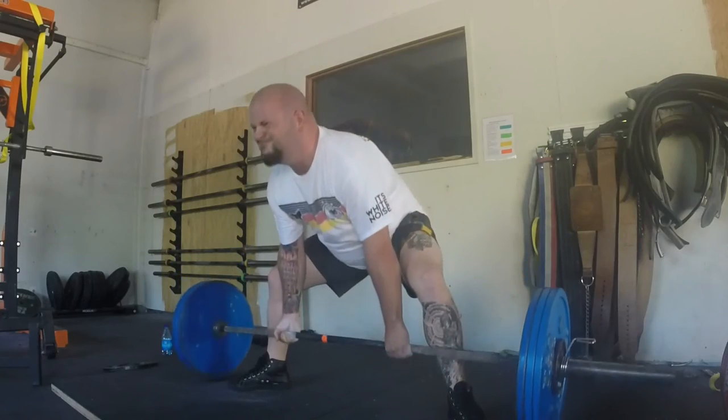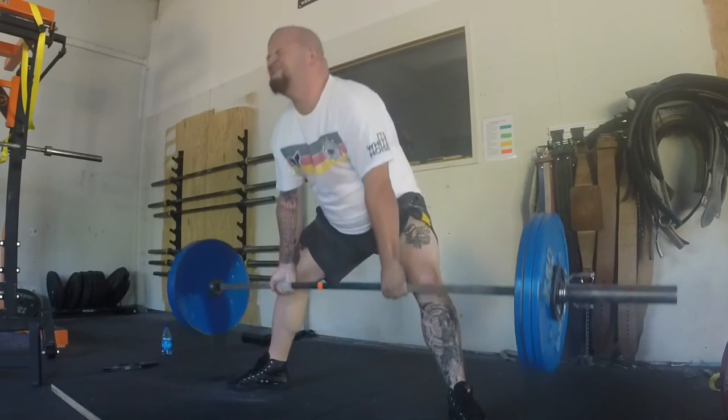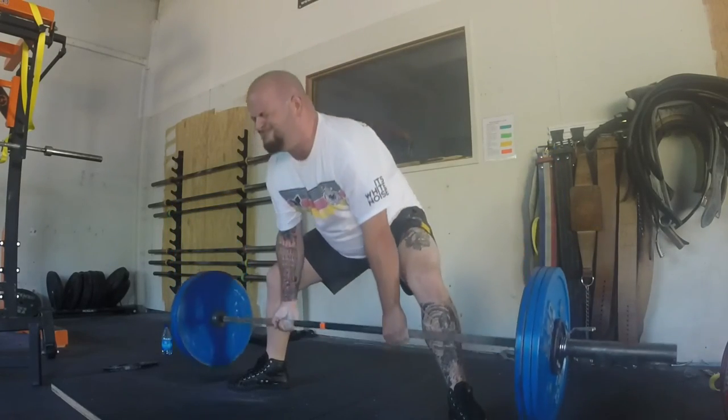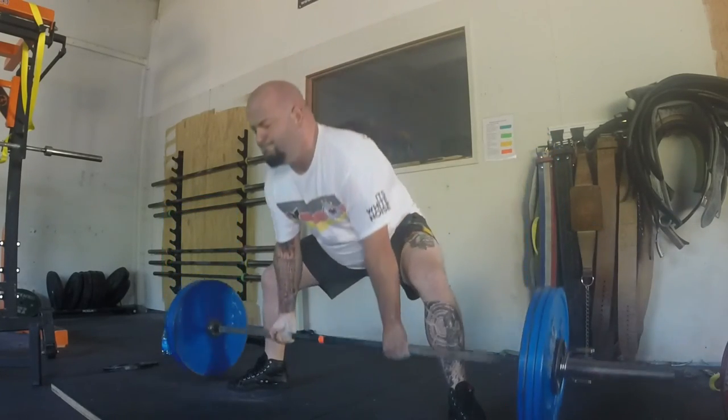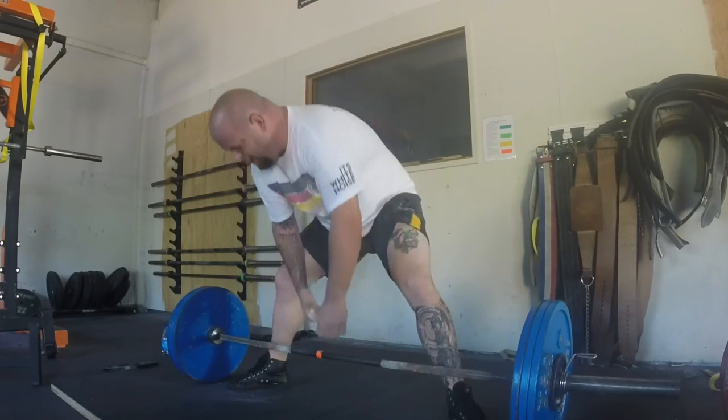Grant was also letting me know that I need to keep the bar closer to my body — it started to creep out a little bit. It's hard to see here, but if I keep it closer, scraping the shins, I maximize my effort.